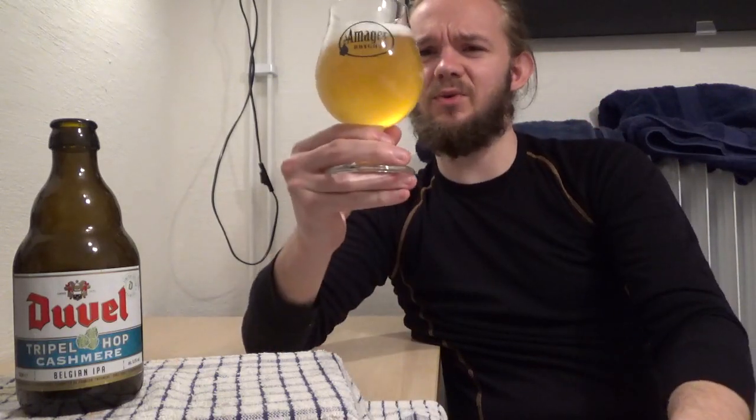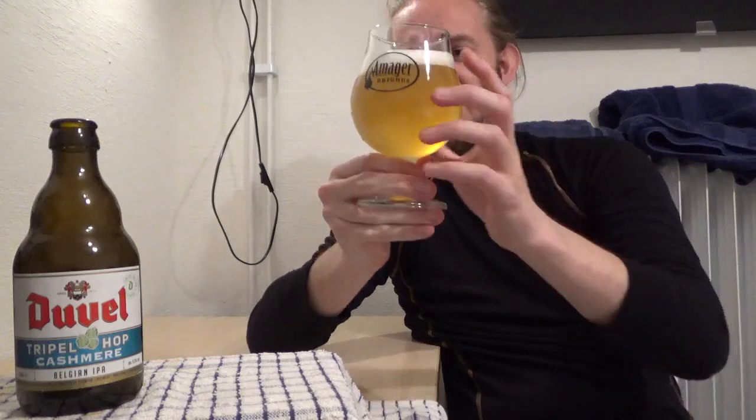As soon as you open this beer up, you do smell a little bit of the Pilsner malt coming out at you. It's got that sort of light, airy, kind of bready, crisp character that you'll get from Pilsner malt. It looks really nice. So let's take a closer look at that aroma and just see how we get on.